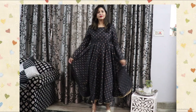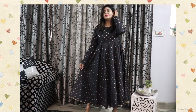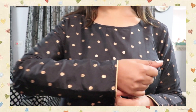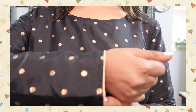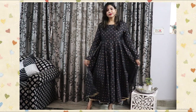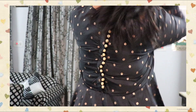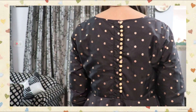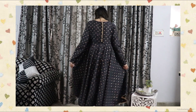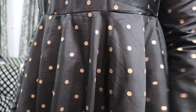Moving on, the next kurta is this very classy and elegant black kurta from the brand UX. It has a round neck with full sleeves featuring golden piping at the cuffs, and it has a very good flare to it. The kurta has beautiful embroidered golden dots all over the front and back, giving it a very good look. At the back there is a button styling detail that makes this kurta look unique and very royal.